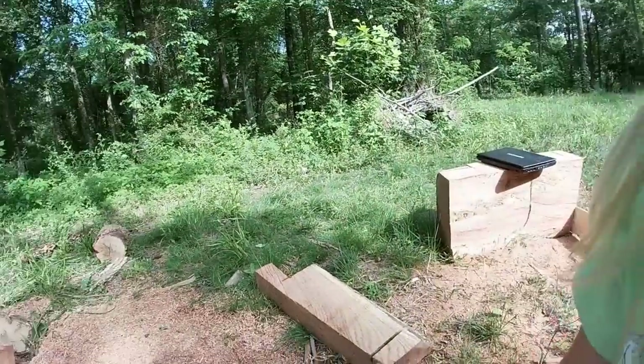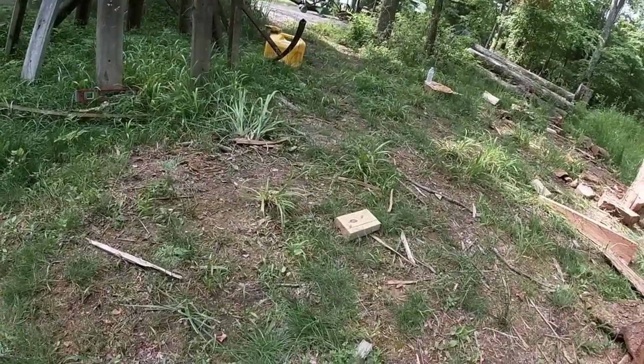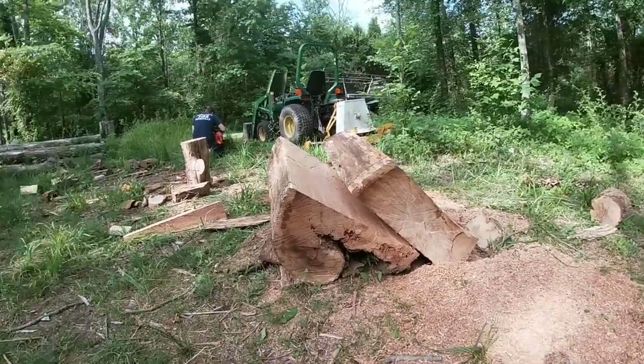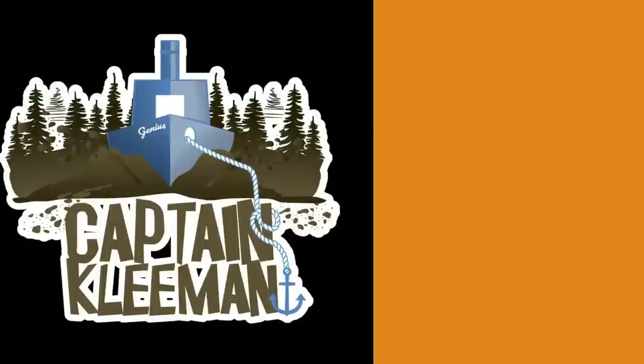I just had to share this — I thought it was too funny not to. I found it while editing the video. We were over at the barn sharpening the saw, getting ready for the next day of milling, and apparently our youngest figured out how to turn the camera on. I hope you guys got a little smile and laugh out of it like I did. As always, thanks for watching — we'll catch you on the next one.